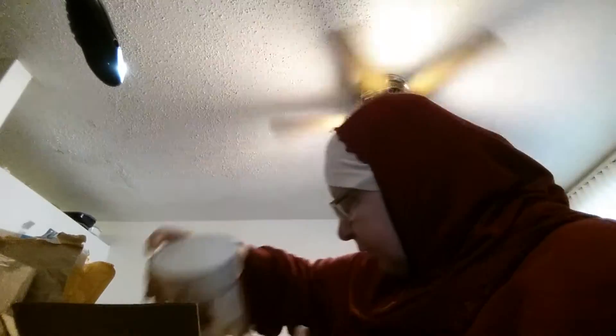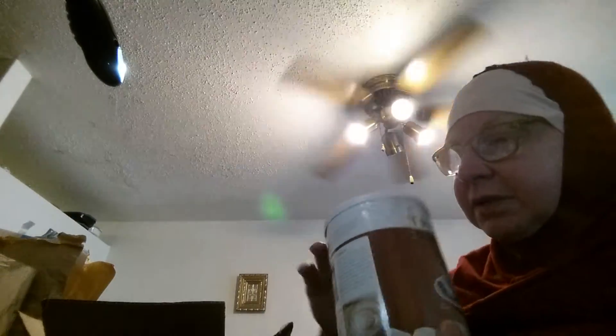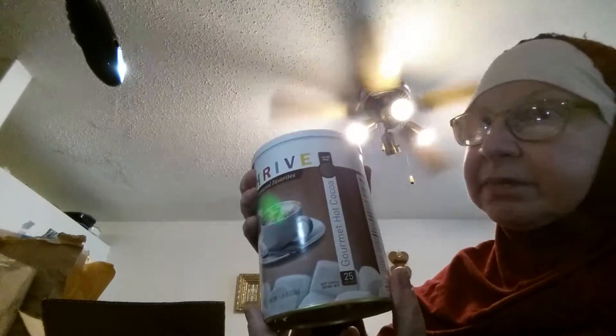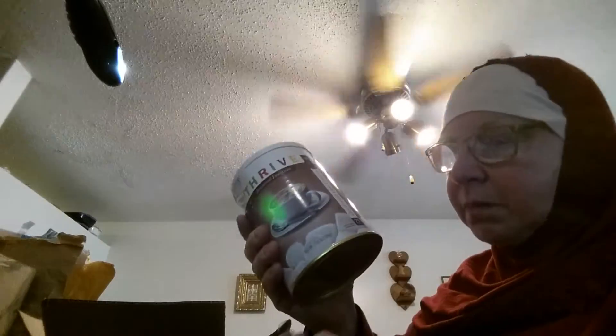Then I got another pantry can. The postal service — actually this came by UPS — but this can got dented, so I'm not sure if it was like that when it was placed in the box or if it got dented during shipping, but I'm not going to worry about it. This is the Thrive Seasonal Favorites cocoa mix. Although I have individual packets of cocoa mix, this was in their clearance section so I went ahead and got it. It says 25 servings, but you can also use this in recipes — there's a recipe for chocolate milkshake on the back. Any recipe that you use cocoa mix for, you can do with this stuff, so this would be a good addition to my preps.